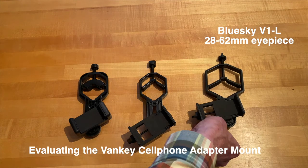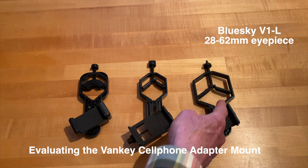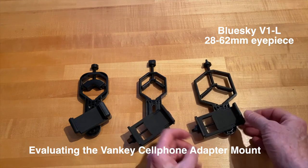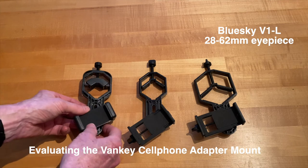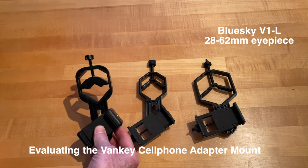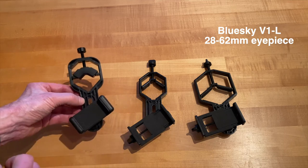The largest size is the Blue Sky V1 L — large, I suppose — and it handles up to 62 millimeter eyepieces, which is pretty large: maybe a telescope, a large eye cup on binoculars, or a spotting scope for bird watching. The cell phone holder itself has a screw adjustment, it's cushioned and very secure. When you put it on the optical device you need to slide it back and forth so that the lens of the iPhone sits roughly where your eyeball would be at the eyepiece.